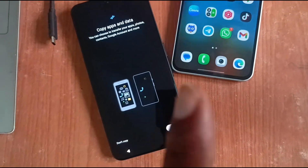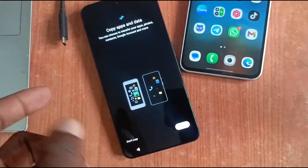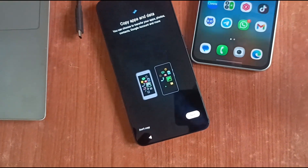When you get a new smartphone and you need to transfer your data and setup from the old one to the new one, it's pretty seamless these days. It's no longer as difficult as it used to be.